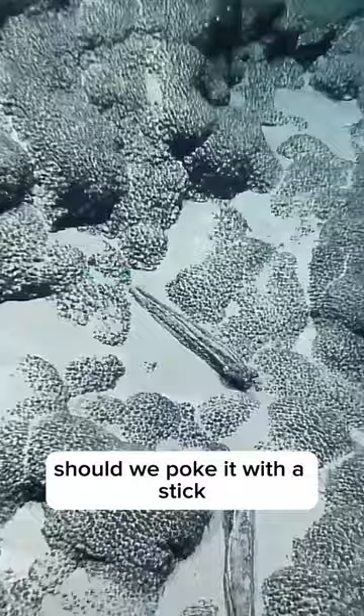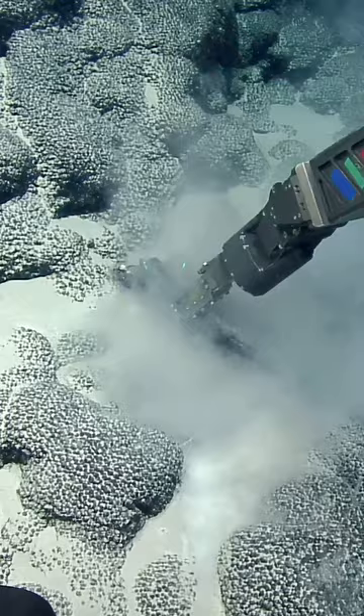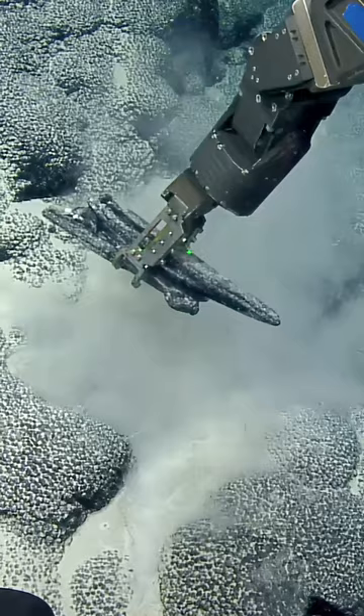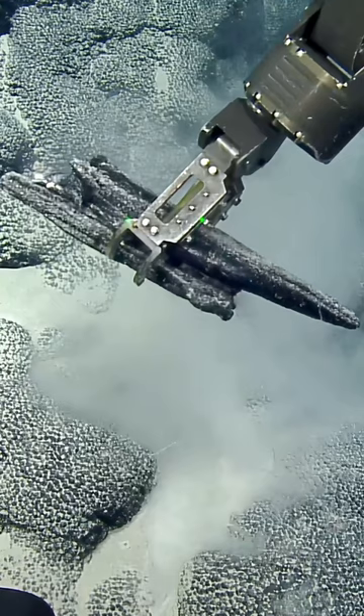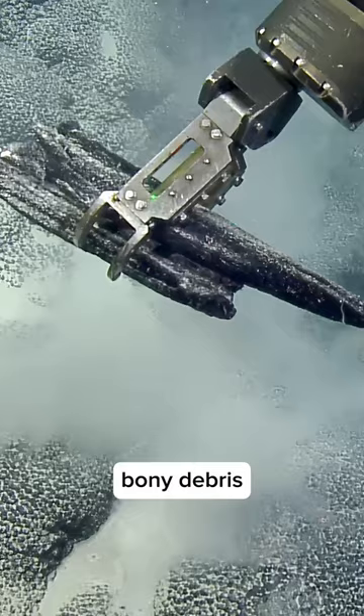Should we poke it with a stick? You should probably poke it with a stick. I don't know that they'll fit in the starboard side, but things are always cool to have. Going in for the double grab — they're way bigger than I thought. It's like collecting firewood. Maybe that's woody debris — manganese-crusted firewood. No, this is bony debris.